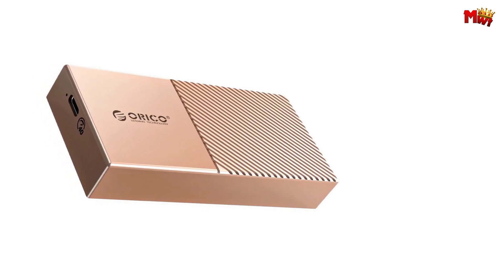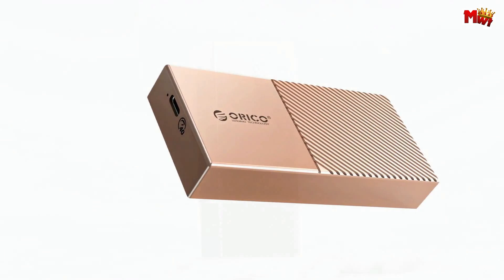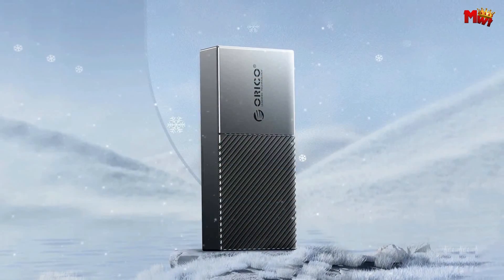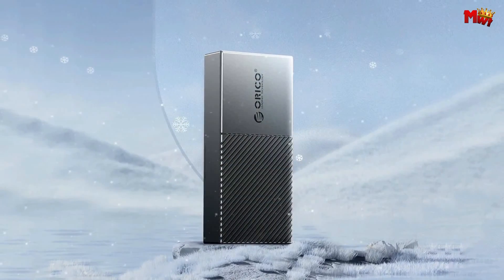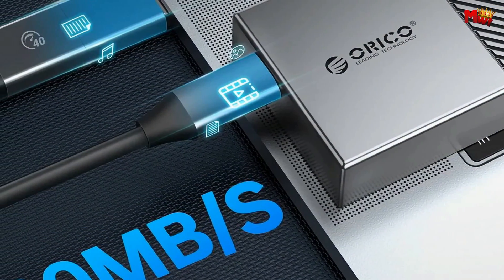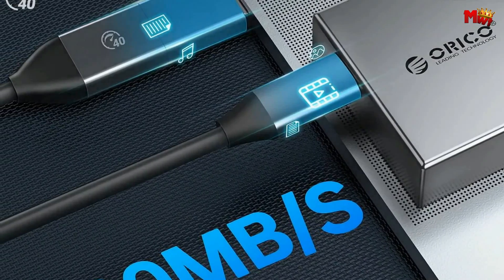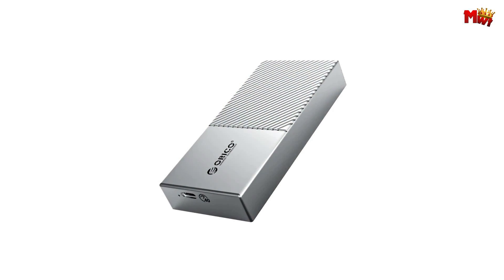Let's talk safety and stability, because who doesn't love peace of mind? The Orico 40 Gbps enclosure is a mid-to-high-end solid-state drive enclosure equipped with top-notch accessories. High-performance chips, precise PCB boards, and a full CNC aluminum alloy body make this a premium choice.